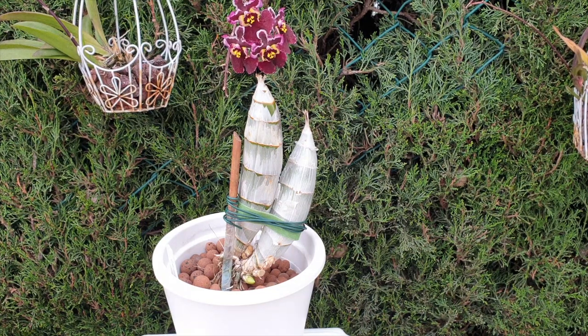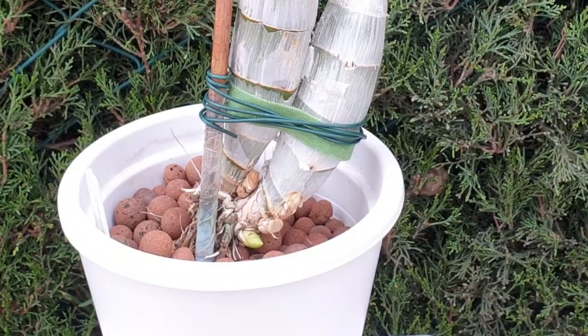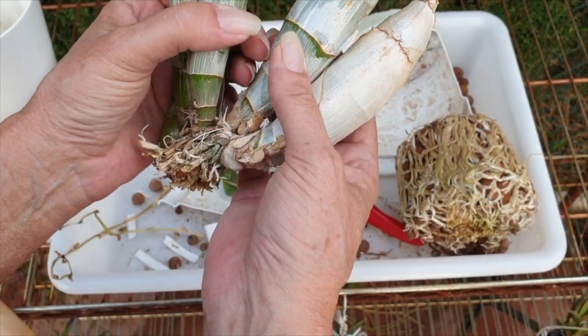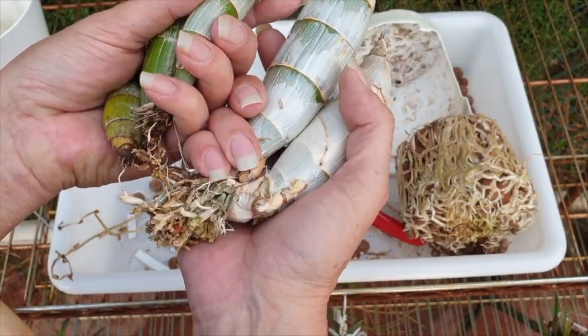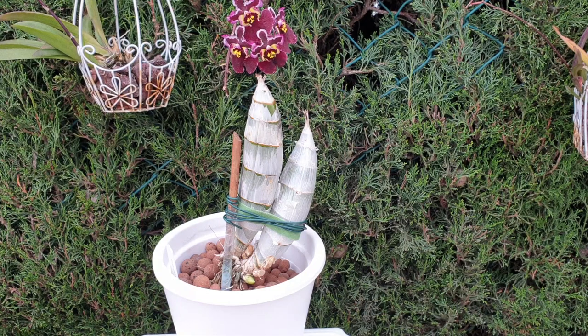Since we can repot these every single year if we are in organic media, the transition is also relatively easy. There are just a few pointers I'd like to mention. At this stage, this is my Jack of Diamonds — you can see it's starting a new growth, which is going to give me new roots. I repotted it this time around because I was dividing it and it had outgrown its pot, but previously it was in the pot a total of four years just growing. Catasetums are waking up in certain hemispheres right now, so if you want to try this, here are the pointers.